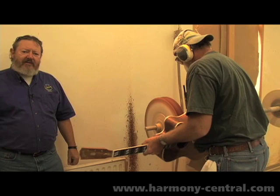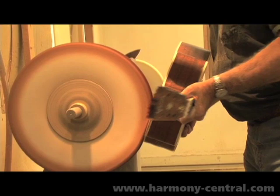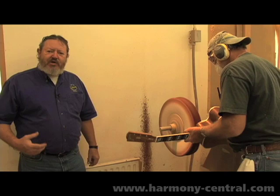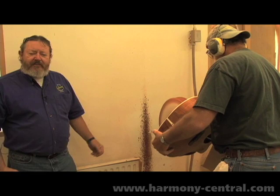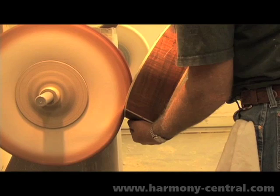Now we're at the buffing department where the balance of the guitar will have its finish polished to a high sheen. The first application we call red wheeling — it's a slightly stickier wax-based buffing compound that's more aggressive. It will remove anything left from the circular sanders that were used to flatten the finish. Although the finish produced here will be quite shiny, it still will have microscopic scratches that would show up, so we'll move from the red wax wheel to the yellow wax wheel to finish the polish on the guitar.